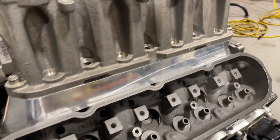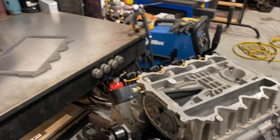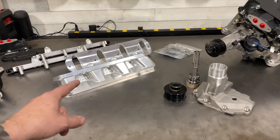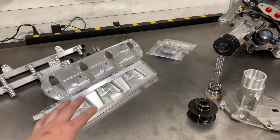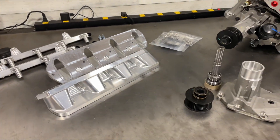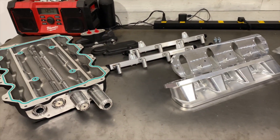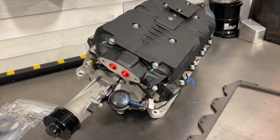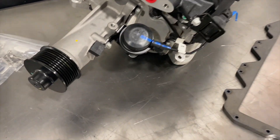Now I did say at the start of the video this is a new product — the fact of the matter is these have actually been out for a little while. We do have some additional components and a couple things in engineering that are going to be coming out to complement these superchargers and hopefully make this swap a little more popular and more versatile.